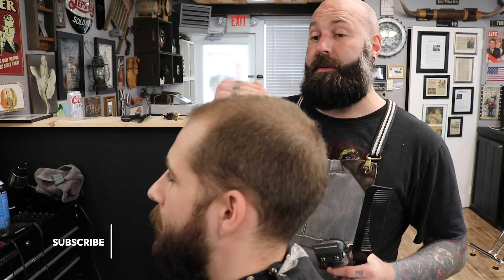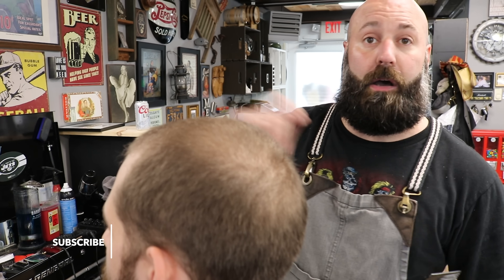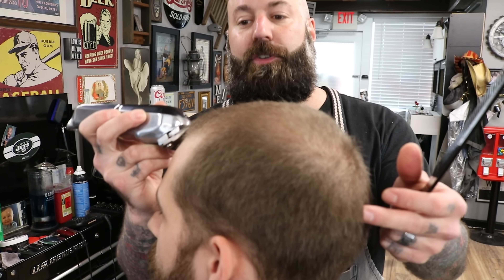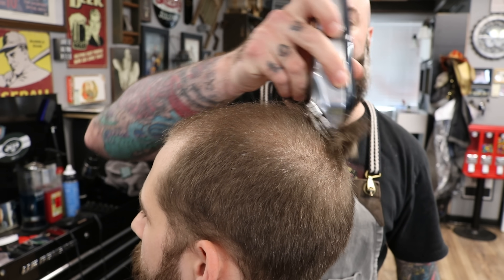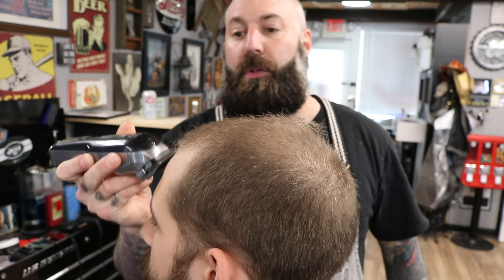So now we're going to be using the Wahl Senior to pretty much take down what we have. I like to go down in levels so it doesn't irritate the skin as much as some people throwing gel on and straight razoring. I've got the zero gap, so it is kind of low. He's going to let me know if any of this is irritating his skin while I'm doing it, but I'm going to get it down to a nice low level.